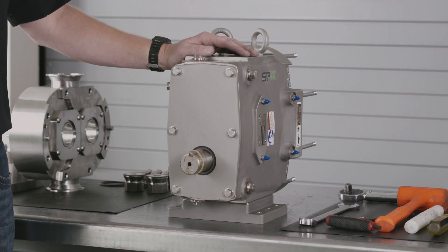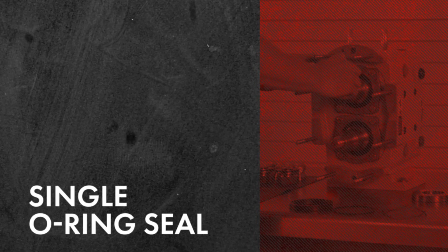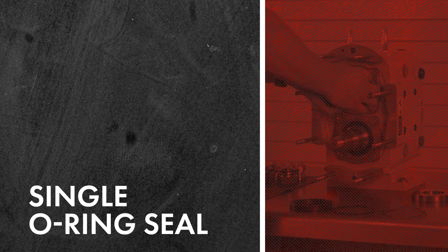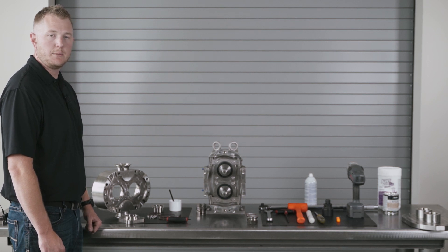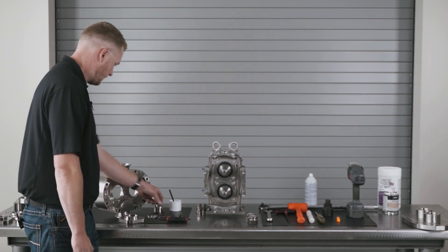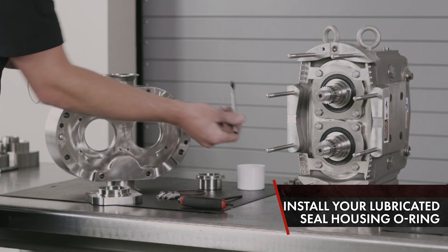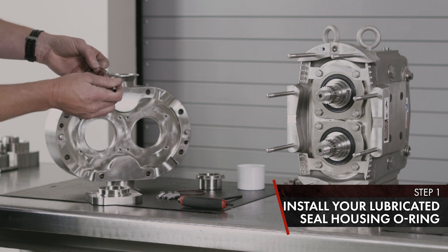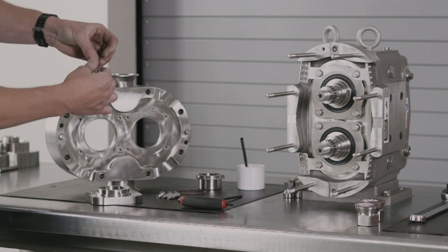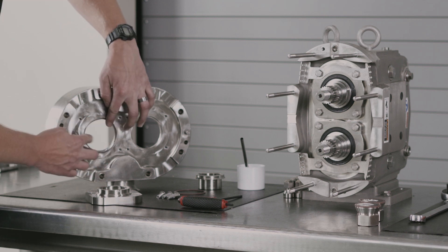That concludes the gear case assembly inspection on the Waukesha Universal 3 PD pump. Now we're going to go over the single O-ring seal on a Universal 3 PD pump. First, take your seal housing O-ring and the silicone-based lubricant, apply to the sealing surface and the O-ring. Once the O-ring is lubricated, install into position.